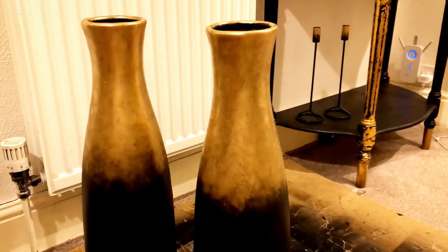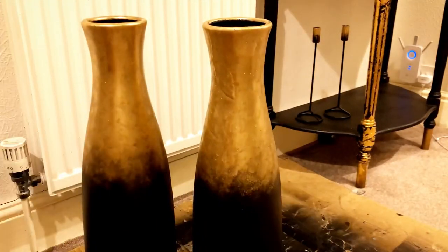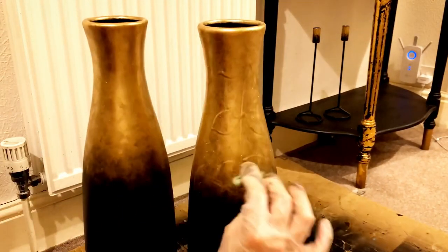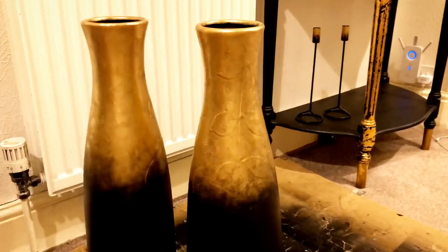I can't wait to add these two beauties to my interior design with black twigs in them. After painting them I'm going to let them dry, and once they're completely dry I'm ready to style. I'm done and I'm very satisfied with the new look!